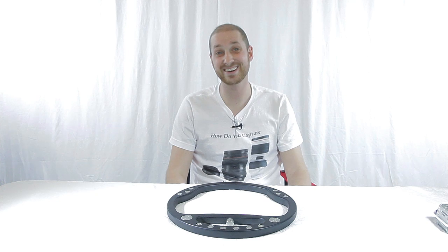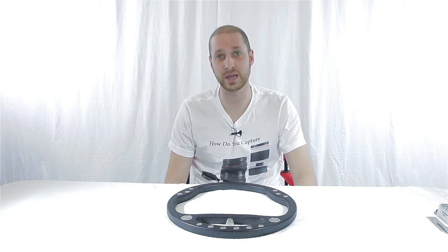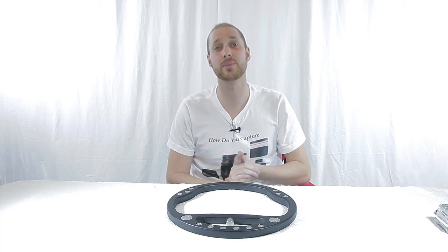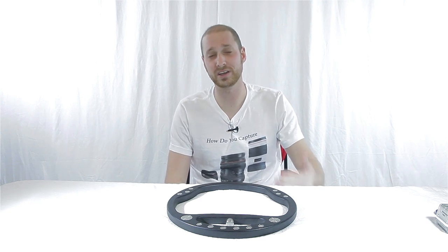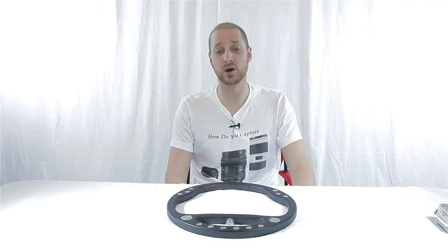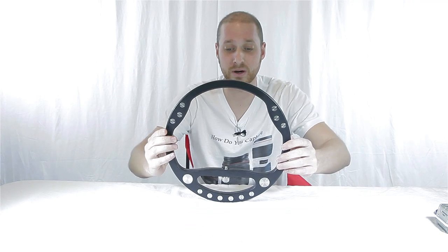Hi guys, I'm David with Media Unlocked and today we're going to be doing a review of a brand new beta product that a company just recently sent me out. Actually it's not really a company — it's one guy that came up with an idea for a new style of Steadicam. So it doesn't even really have a name, but what I have named it is the Baby Fig Rig, because it looks very much like a Fig Rig.